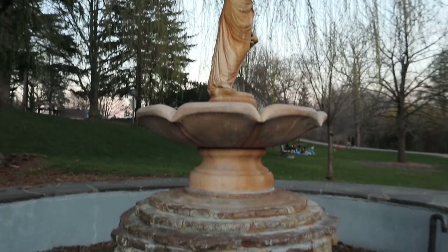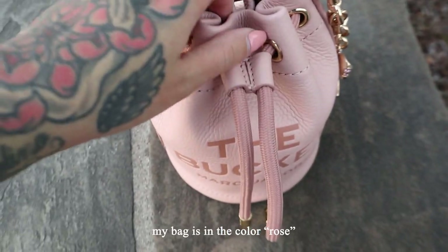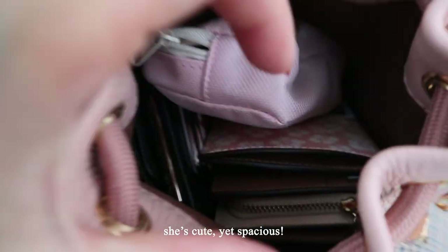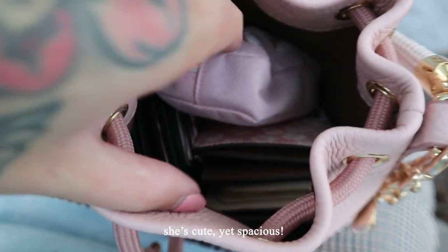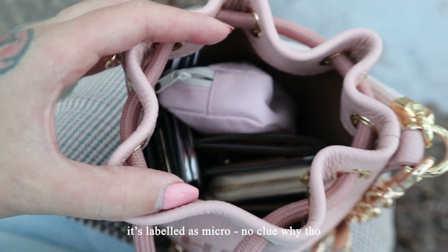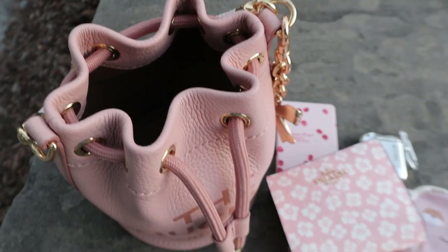I'm just gonna walk on over and sit somewhere to show you what fits in my bag. By the way, my bag is in the color Rose. It's really pretty and she's cute yet spacious. I'm just kind of sifting through my things right now. You can see that even though this is a micro bag, all of my essentials fit quite neatly inside.